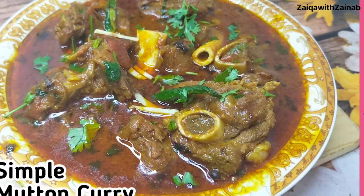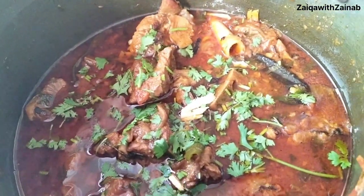Hi friends, welcome back to Zika with Zainab. Today I am going to make a simple mutton curry recipe. This recipe is very simple.